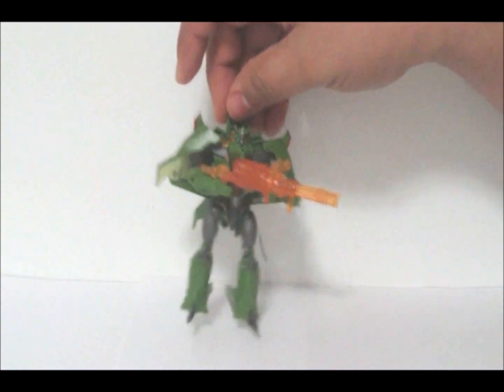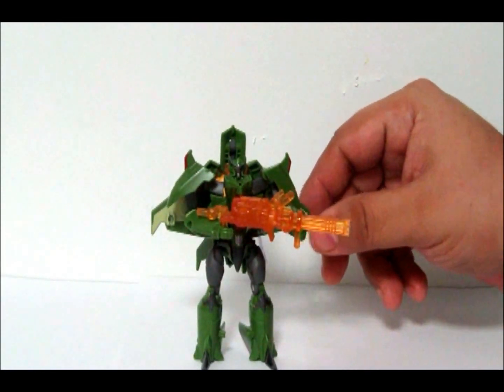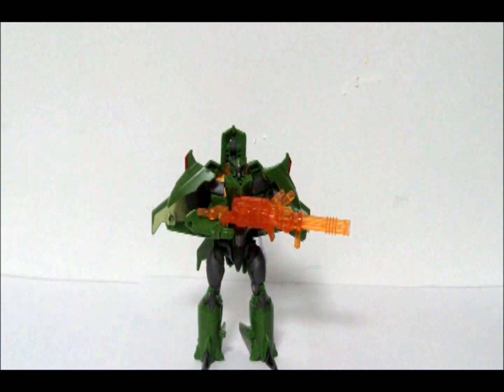Welcome back. The second part of the review today is Skyquake. Everybody knows this as the guy who died in two episodes and later came back as a zombie — or a ghost zombie, or something to that effect.